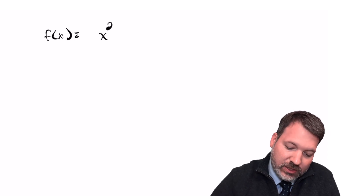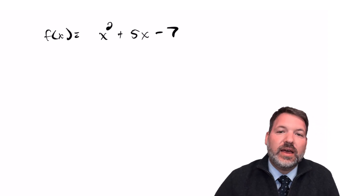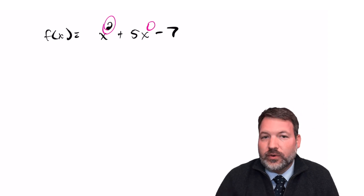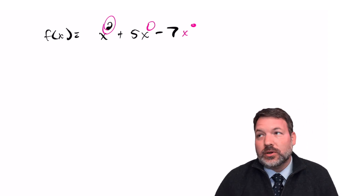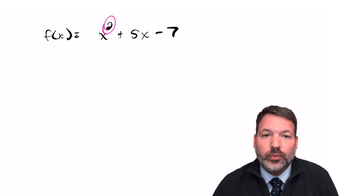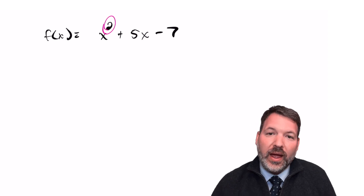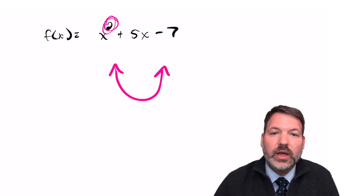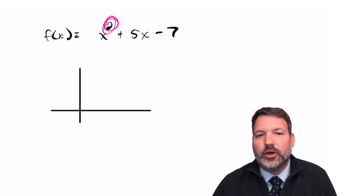Polynomials are mathematical objects where all powers of the variable are non-negative integers. For example, x² + 5x − 7 is a polynomial using powers 2, 1, and 0. For a single-variable polynomial, the degree is the greatest individual power — so this is a second degree polynomial. When we graph a second degree polynomial, where x is being squared, we get a parabola, that nice U shape.